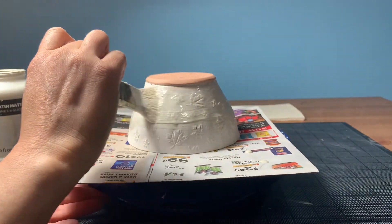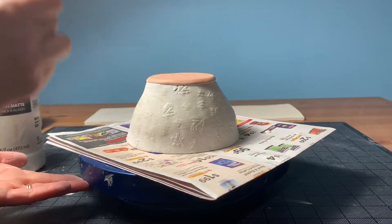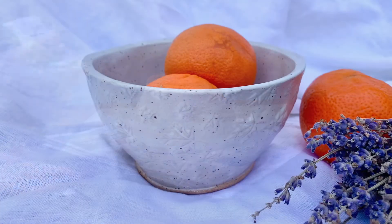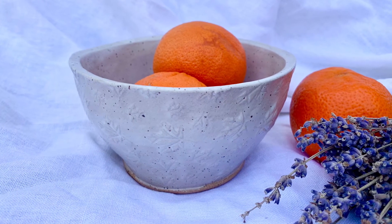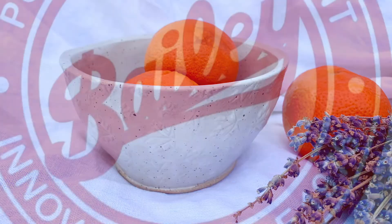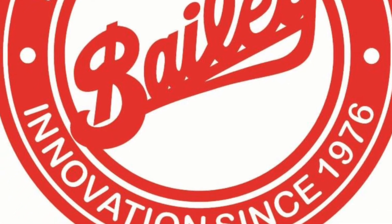After applying glaze, fire your piece to the appropriate temperature. Here is our simple hand-built bowl created with the help of the Circlimatic Form Finder set. With 24 templates, you can create just about anything. And we're here to help with the tools, supplies, and equipment to keep you creative. Visit us at baileypottery.com. Till next time!